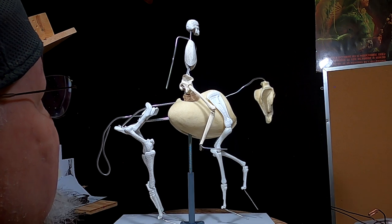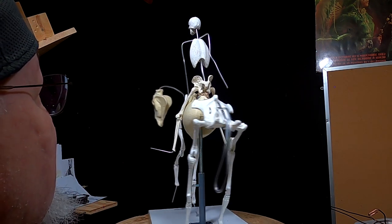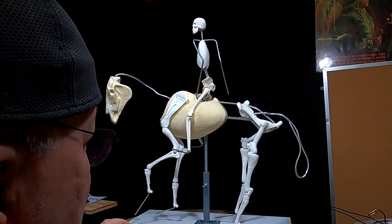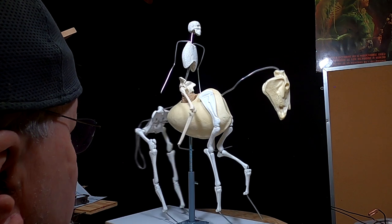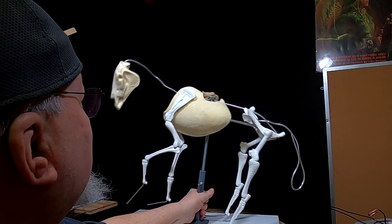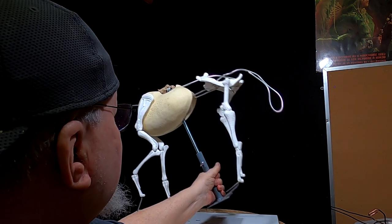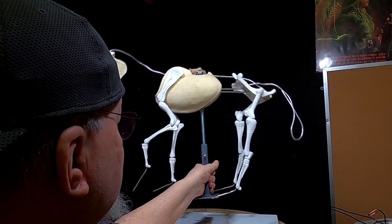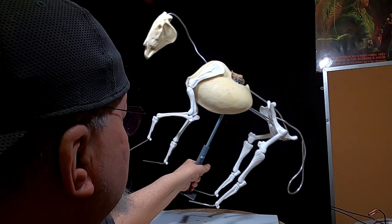Having everything worked out for you ahead of time — the proportions of the person, the horse, the length of joints and bones — is a real advantage. You do have to use your imagination for changing the angle of the horse. For example, you can raise it up to have it coming down a hill, and all that would be done with pieces of wood cut at different angles. The possibilities for positioning the horse are limitless — restricted only by your own imagination.